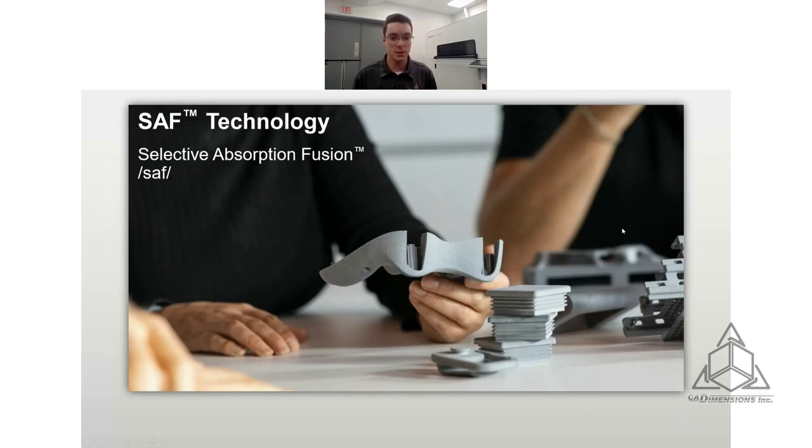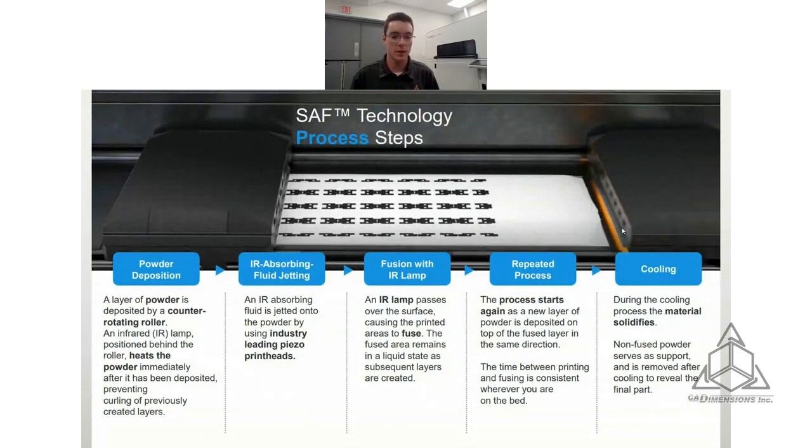SAF stands for Selective Absorption Fusion — it's the branded term for powder bed fusion. Here's how it works: first, a layer of powder is deposited using a counter-rotating roller. Then an infrared lamp heats that powder to keep it at a consistent temperature. There are two sleds — one for the powder, one for the fluid. The second sled passes over the bed and jets out that high-absorbing fluid. If you're familiar with PolyJet, it's a very similar process, except these are piezoelectric printheads, so the fluid is constantly moving through them, which keeps them clean and keeps them running for a long time. That powder is laid down, the HAF fluid is jetted onto it, and then an infrared lamp fuses the powder wherever the HAF is located, and that process repeats.